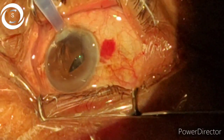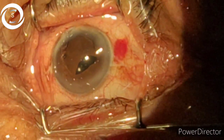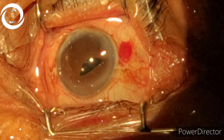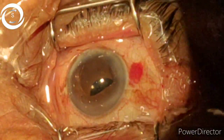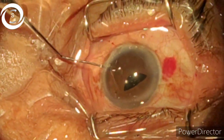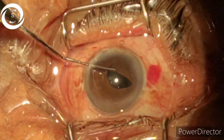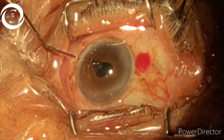The pupil is constricted, but the good thing is that the first haptic has been placed under the pupil. Now with the help of a dialer from the side port we will push — and now we have pushed the IOL into the bag.